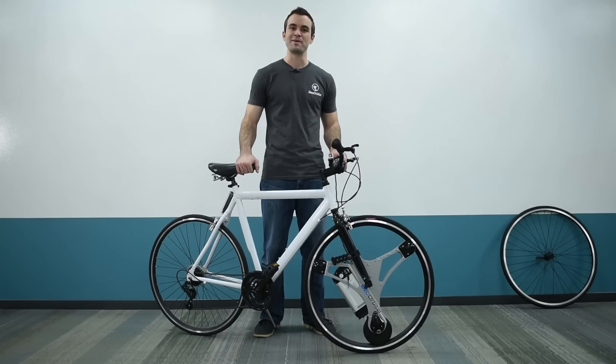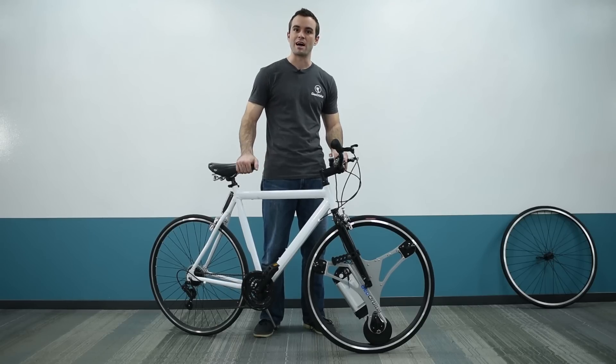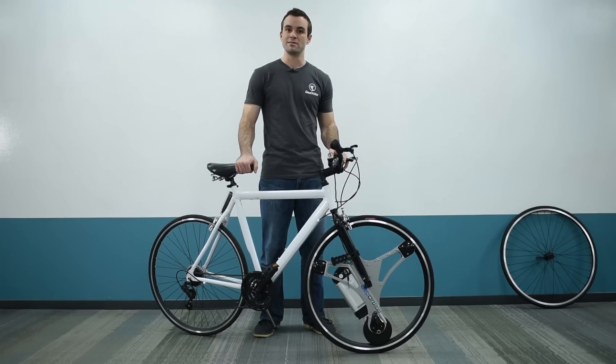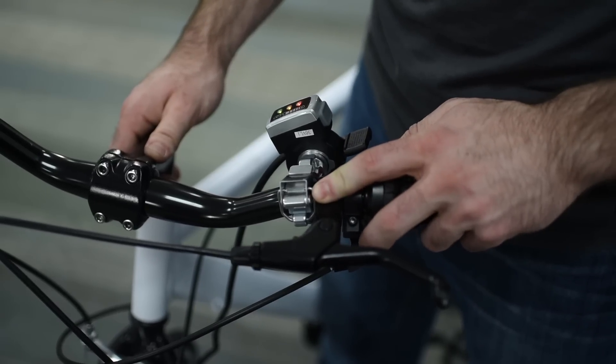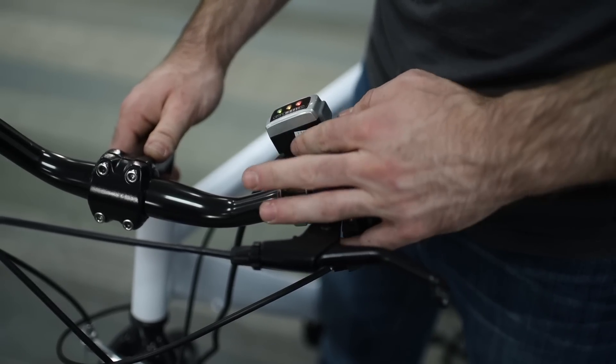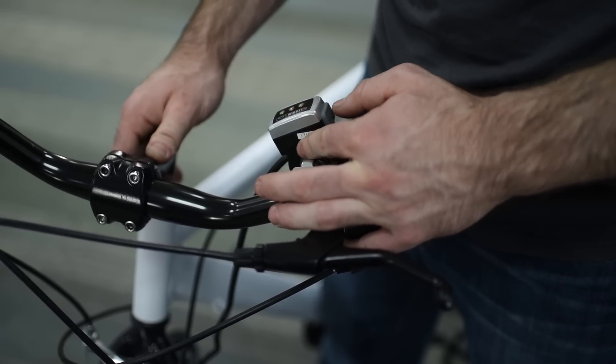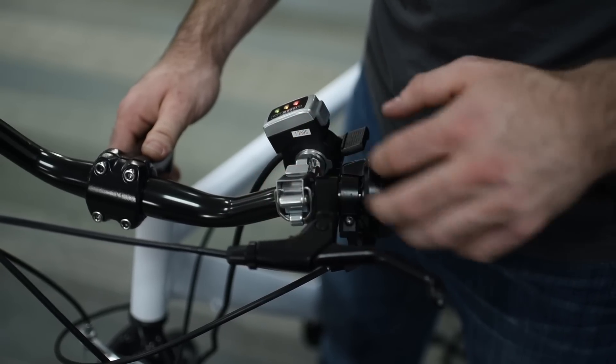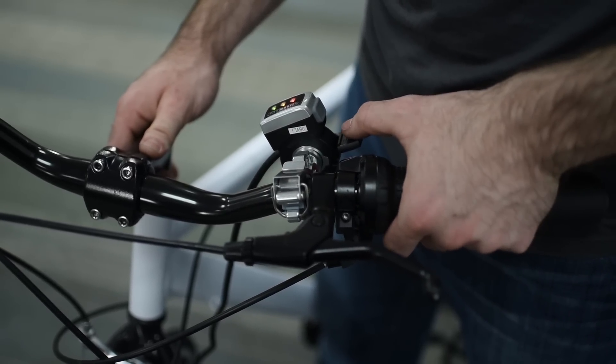If you prefer to use your bicycle for exercise, the GeoOrbital wheel has an assist mode that feels more like a standard bicycle. Simply start pedaling from a stop and the wheel will automatically kick in a small amount of assistance. Pressing the throttle overrides that mode until you come to a full stop. To return to assist mode while still moving, press the button on the throttle once to turn the power off, then again to turn it back on.